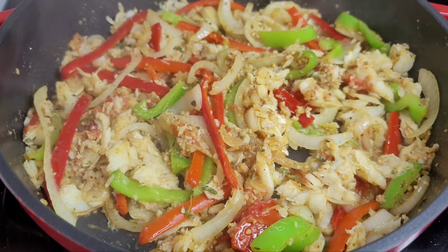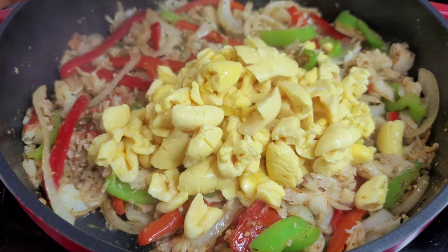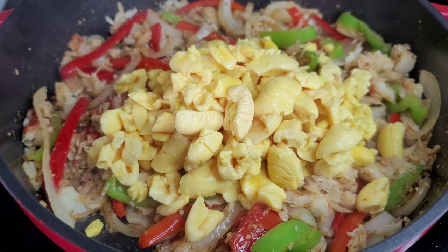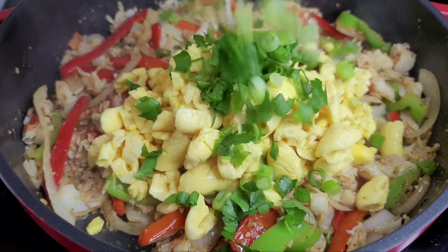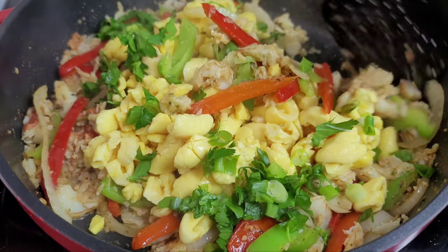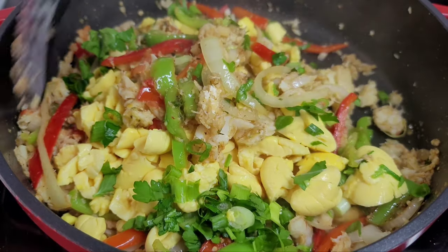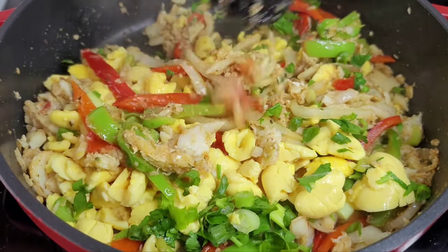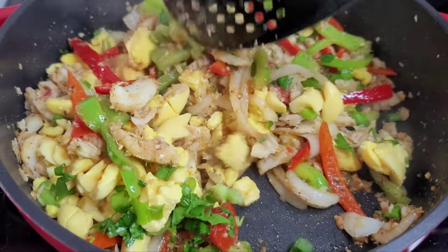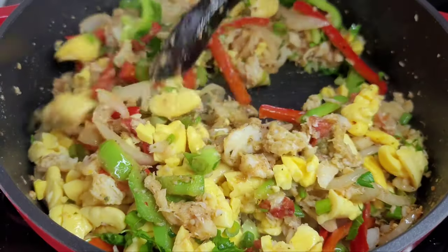At this point we will now add our ackee and we'll add our green onions and cilantro. You have to be very gentle with this part because this kind of ackee, especially the one in the can, is super fragile and it's easy to break — you don't want it crushed up in the dish. So you want to fold it gently, take your time, have patience with it, and then we'll let it go for about three minutes on low heat and then we'll be ready to serve.